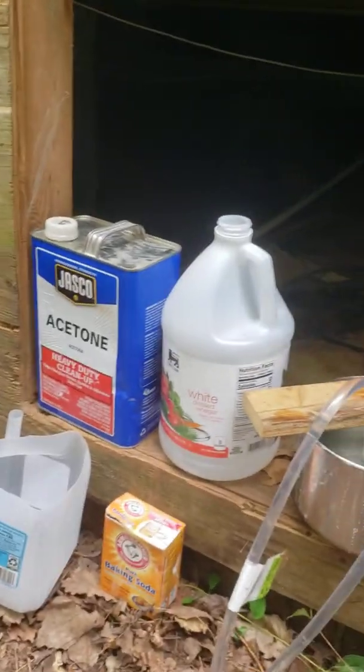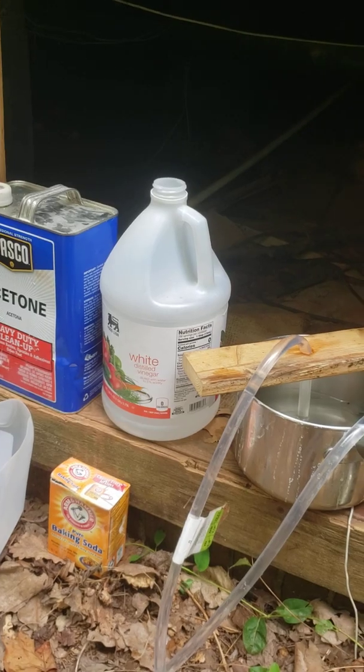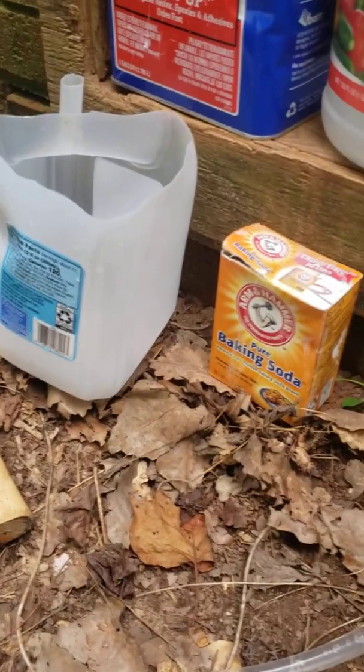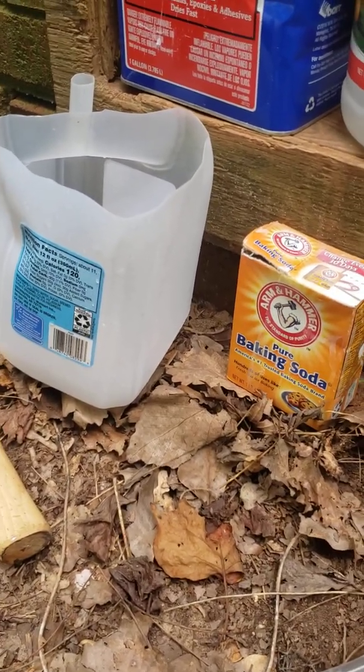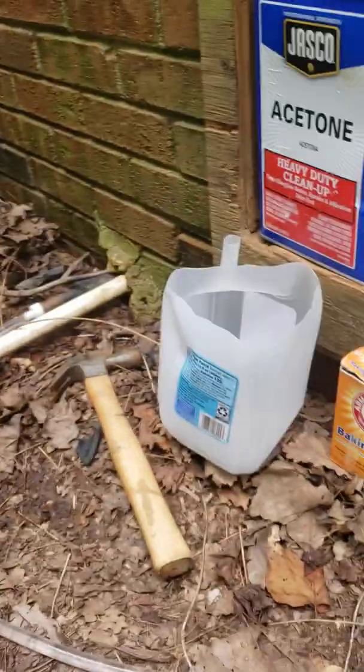It's trapping any debris that were in the line. Now whenever this is done, you don't want to leave the acid solution coated in your line set. So what I'm going to do is follow it up with some baking soda and water and flush it through again — that should neutralize the acid. The salt dissolves in water so that should help flush that solution out.